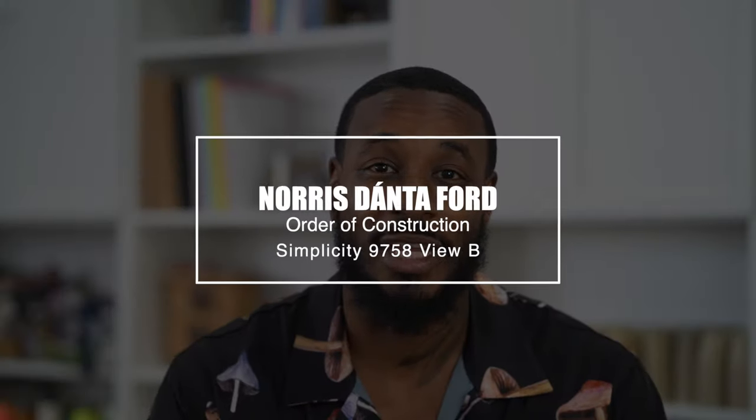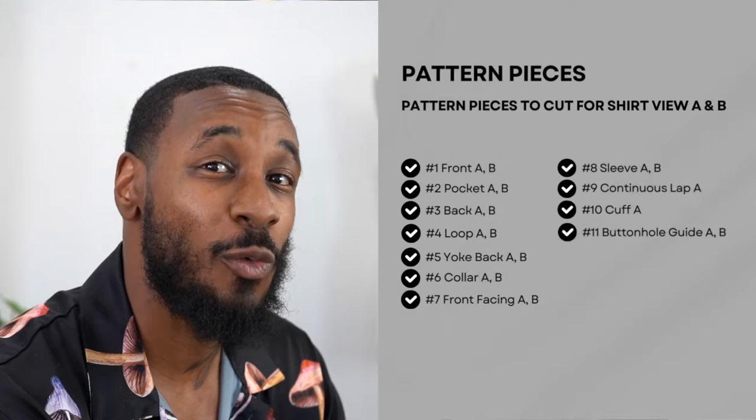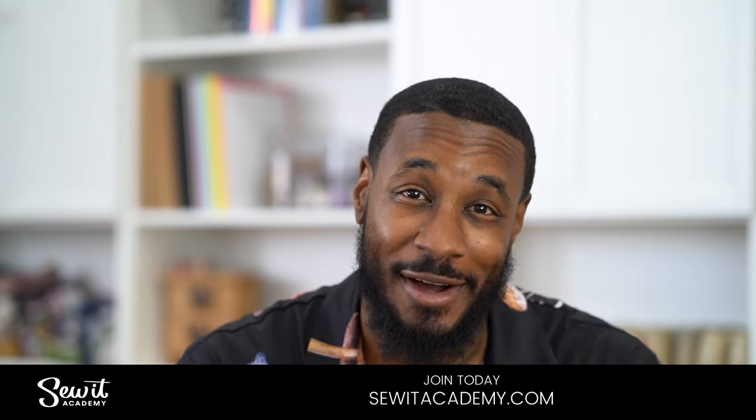Hey, I'm Norris and welcome back to another Sew Along. Today we'll be working on my latest pattern design for Simplicity, which is 9758, and we're going to be working on View B, which is a short sleeve shirt. If you're doing View A, I will be doing the order of construction when it comes to the placket and also the cuff. If you're new to sewing or it's just been a while, you can go to our online sewing design school at www.sewingacademy.com, get a refresh, and come back and sew along with me.